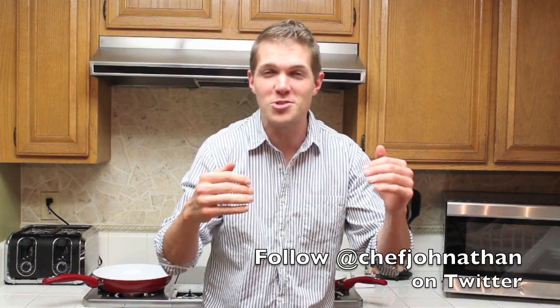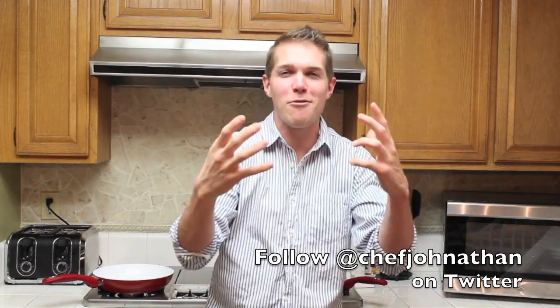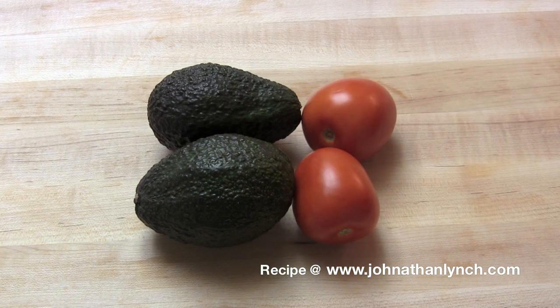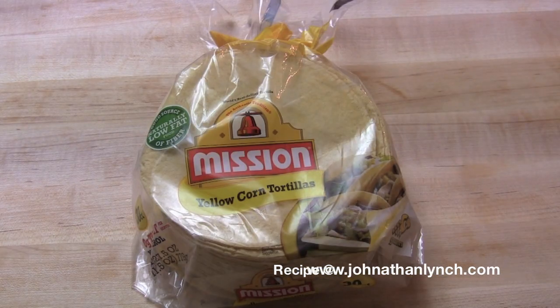No more borders, no more drama. These tacos are bringing everyone together. Chicken thighs, lots of citrus, Napa cabbage, tomatoes and avocados, olive oil, con tortillas para niñas.